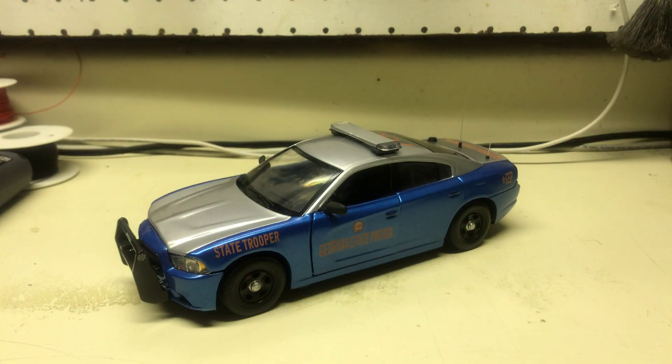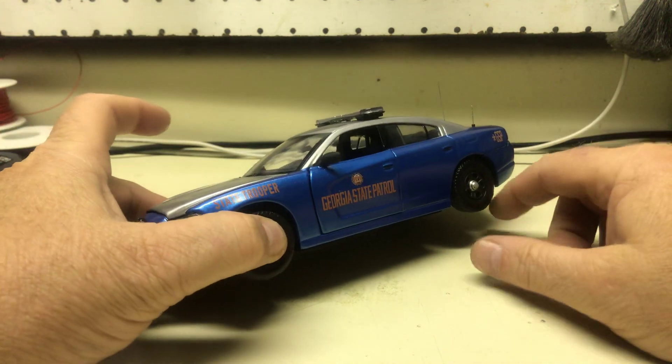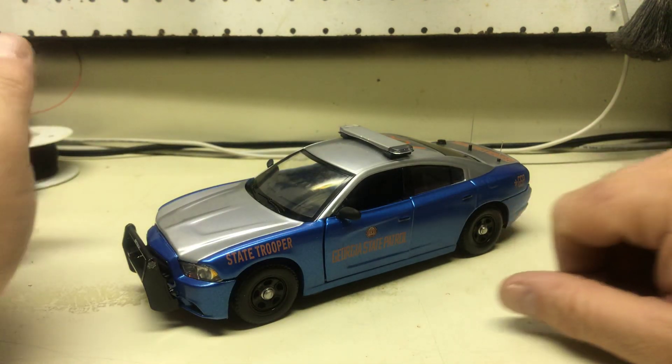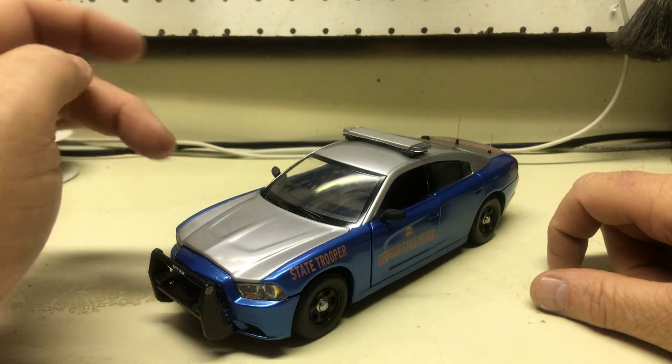All right, April, here's your 1/24 scale Dodge Charger Pursuit, painted and decaled as a Georgia State Highway Patrol unit. I just moved the sheet away that had all the details on it from where I built this from, but anyway, I can go over them.